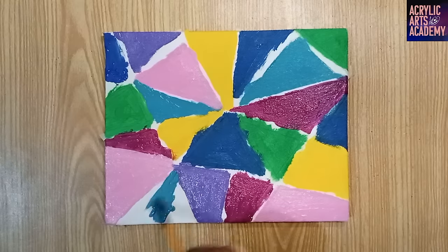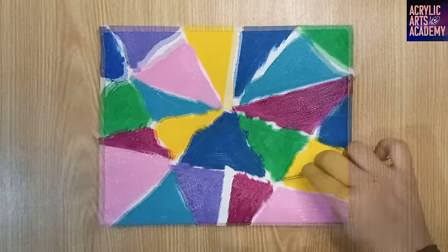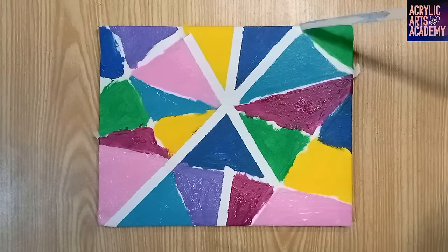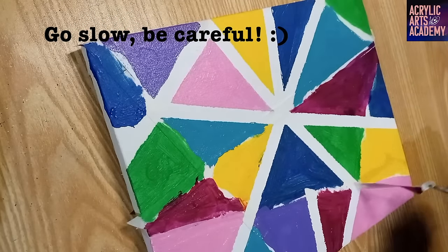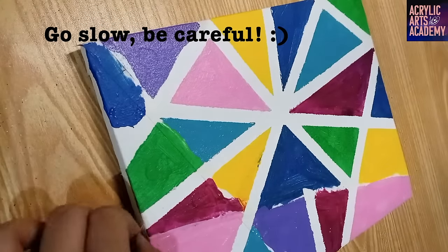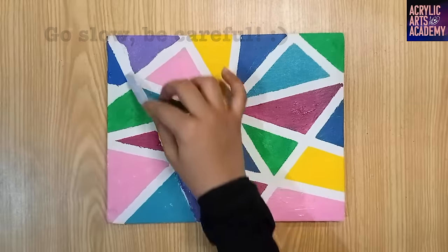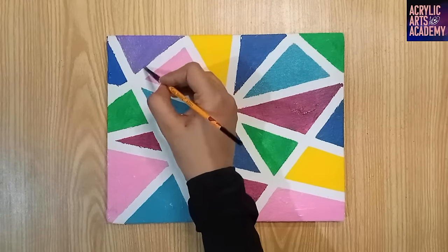Once all sections are painted, let your canvas dry thoroughly. Then, carefully peel off the masking tape at a 45-degree angle. Take your time here to avoid tearing the tape or lifting any paint. If you notice any rough edges or spots where paint has bled under the tape, you can touch up those areas with a small brush and matching paint.